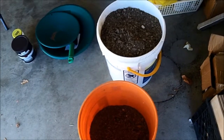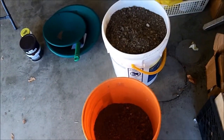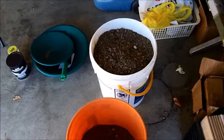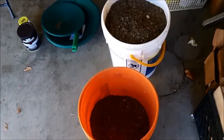Hey everyone, this is Ross. Today I'd like to show you some of the gold concentrates I got from a claim that I had permission to be on about five months ago. I'm slowly gold panning it out — it takes a very long time. There's a five-gallon bucket with about one and a half to two gallons of concentrate in it.